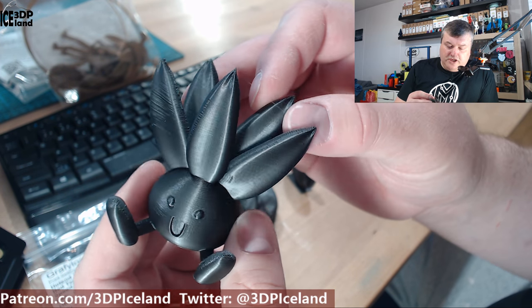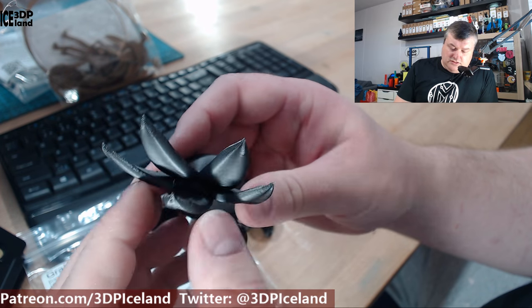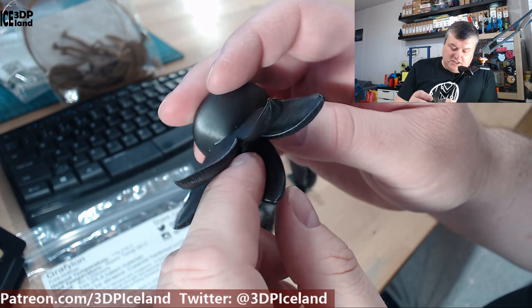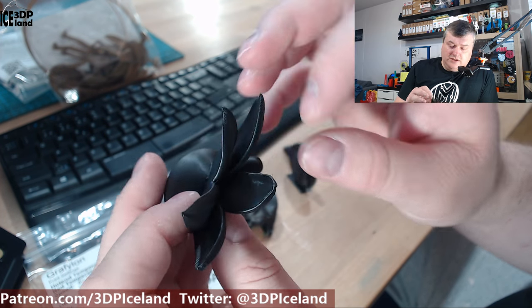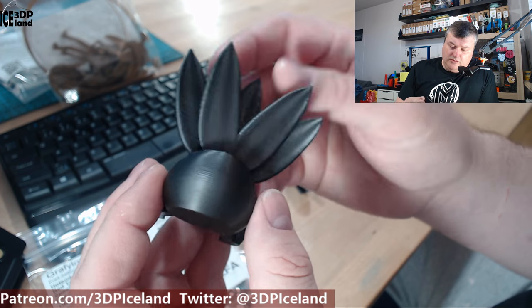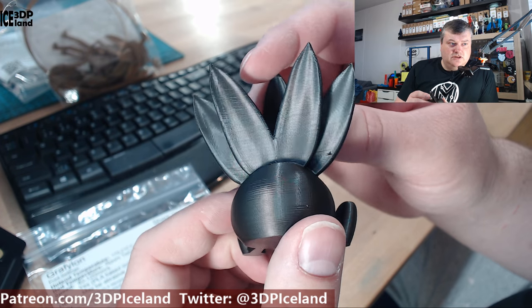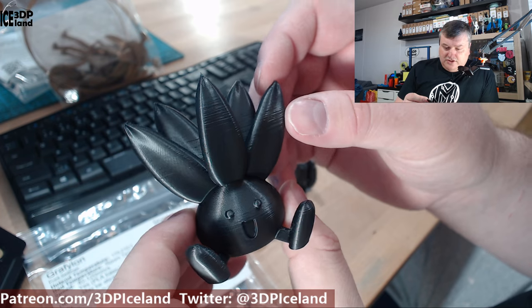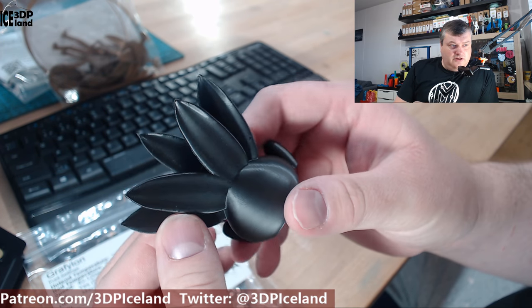The Otis model by Gareth also printed out excellent. You can maybe see a few strands of stringing here in between, but nothing to complain about. The surface finish is really good, and as you can see it's a really shiny filament. It looks amazing and the fine details are coming out excellent — no issues.